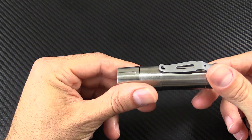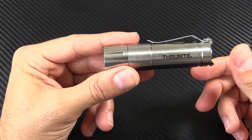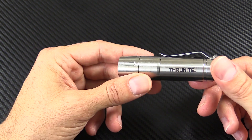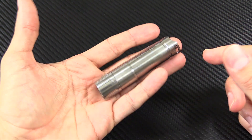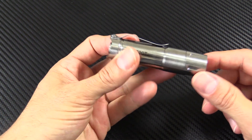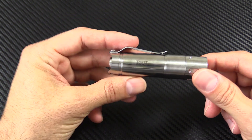So that's about it on the ThruNite T20T. If you like the coolness of titanium, pick up this one. If you want the steel — a little bit extra weight, a little bit less money — pick up the steel version. But it's a great light from ThruNite. I'm excited to finally have a titanium light. Check one out — T20T.